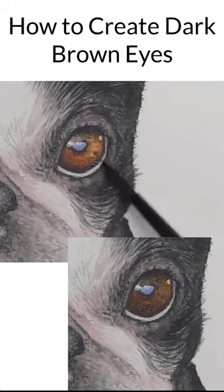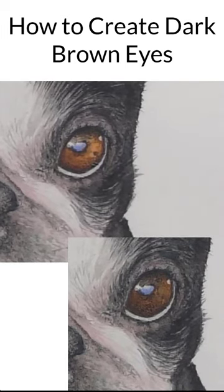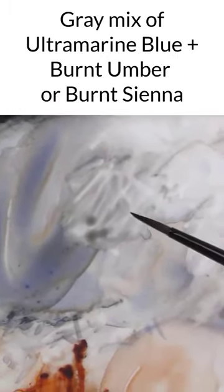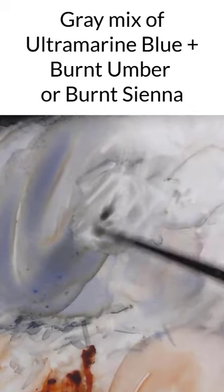If you'd like to take the overall eye darker in value — maybe you want to create a darker brown — the consistency here is somewhere between thin milk and whole milk.